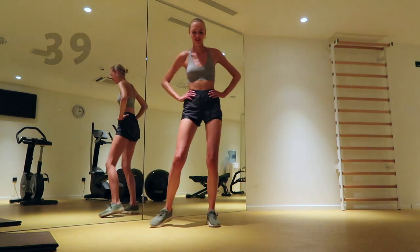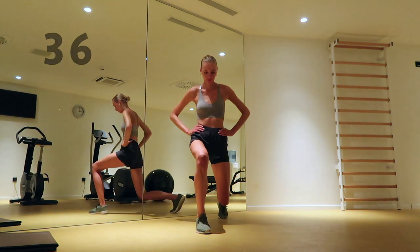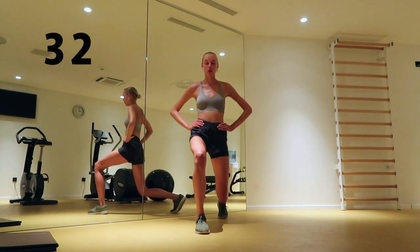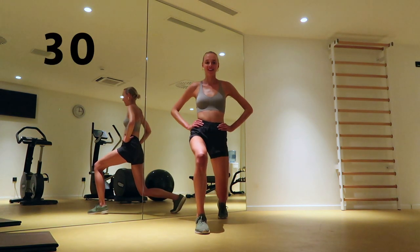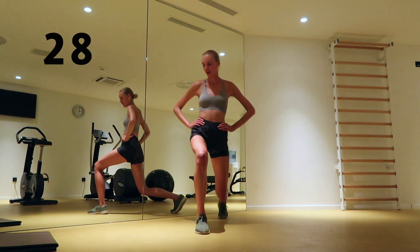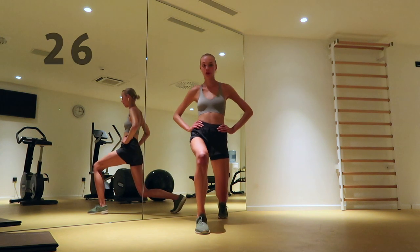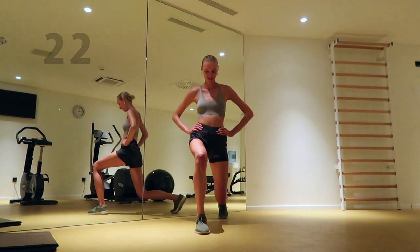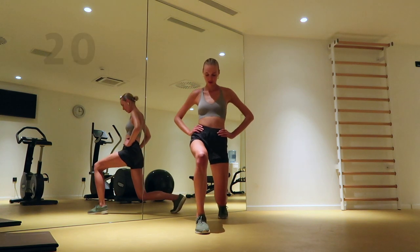Bring your right foot forward and pulse in this lunge position. Try to keep your hips low.